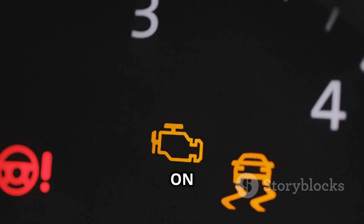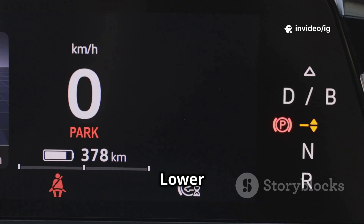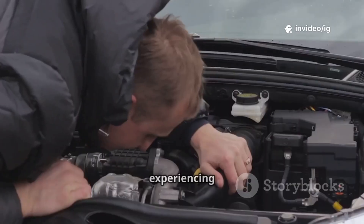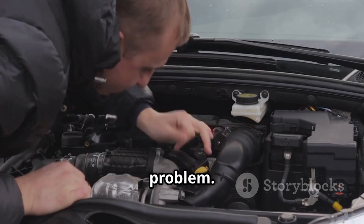Symptoms include: check engine light on, poor acceleration especially at low RPMs, engine misfires or rough idling, lower fuel economy, and reduced engine power in some driving conditions. If you're experiencing these issues, let's locate the critical sensors and components causing the problem.